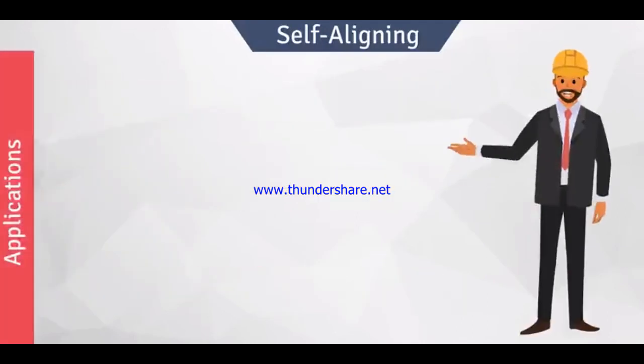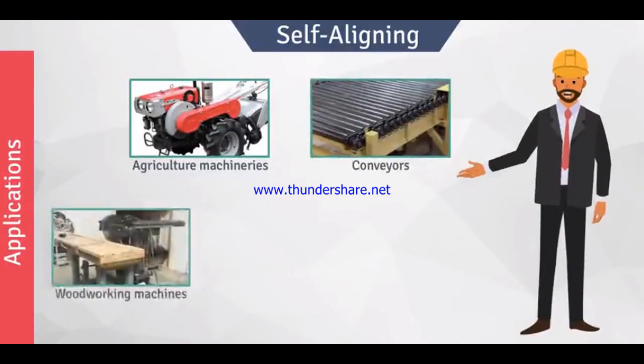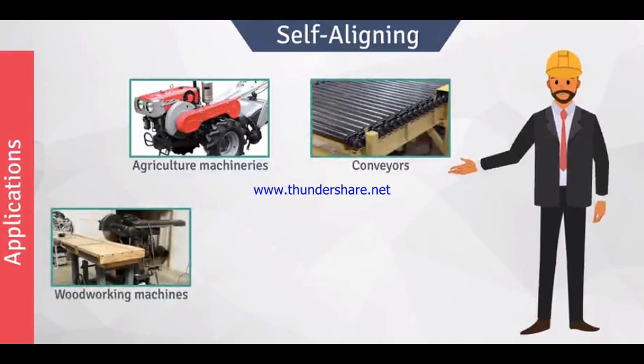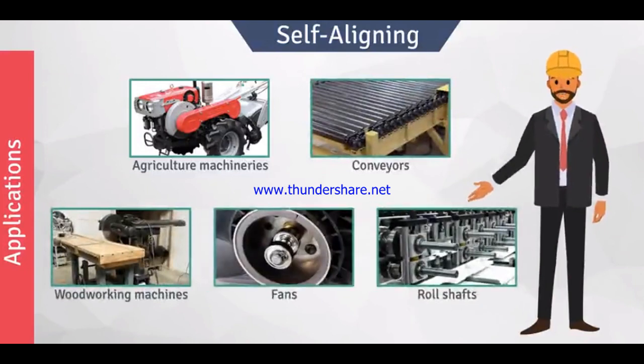Because of so many features, self-aligning ball bearings have various applications. They are used in agriculture machineries, conveyors, simple woodworking machines, fans, and in roll shafts.